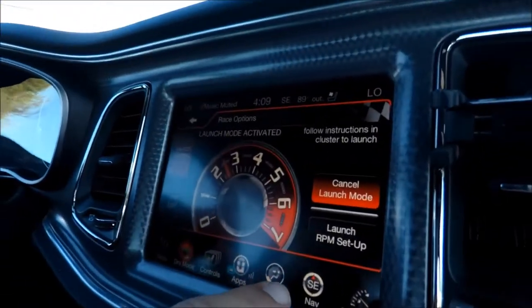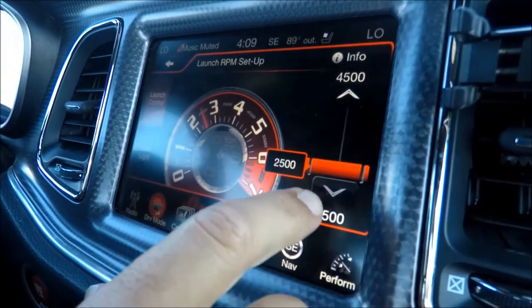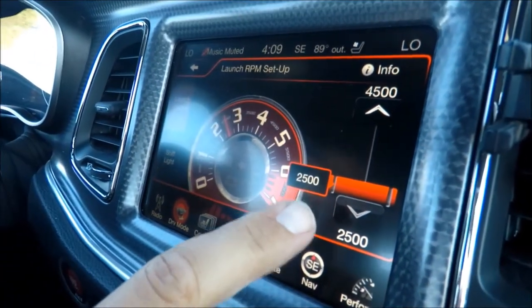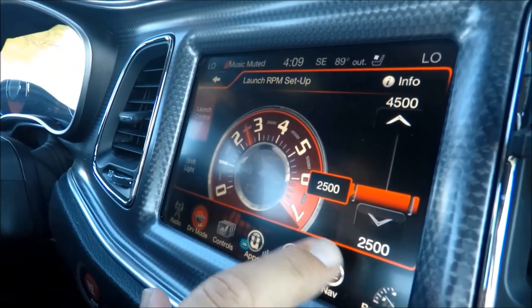Go to race options right here and it's gonna say launch RPM setup. It goes from 2500 all the way up to 4500. You're gonna get a lot of wheel spin if you're at 4500, so you want to start at your lowest setting, which is 2500.